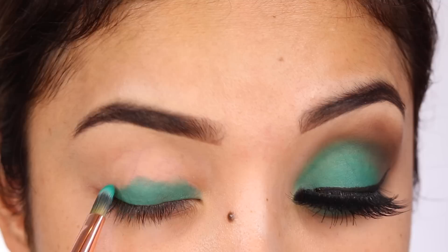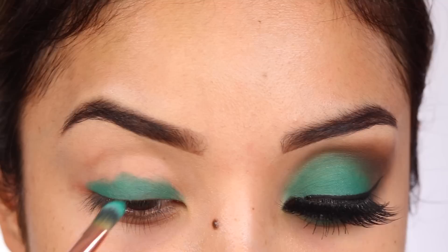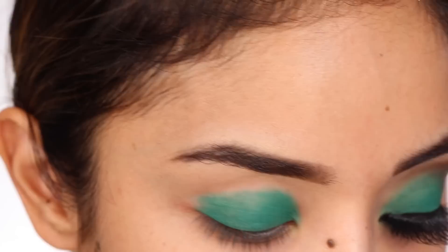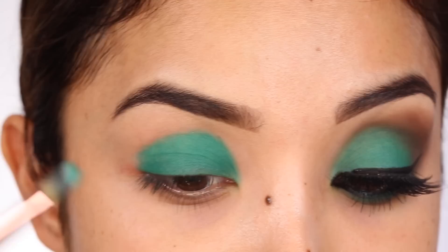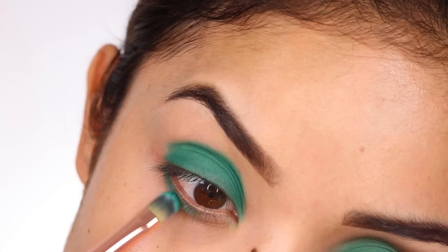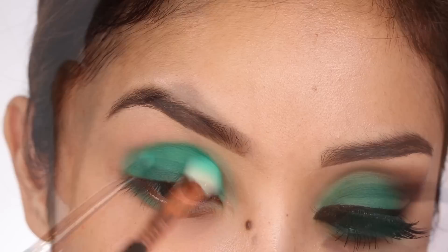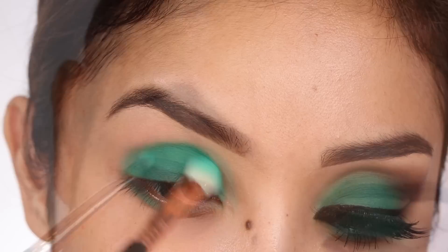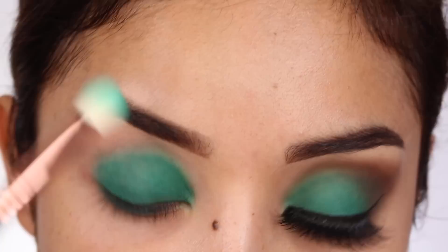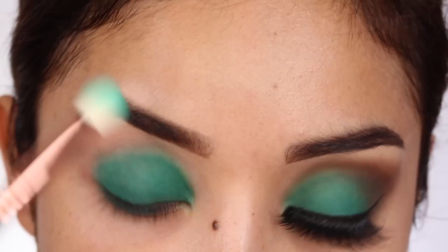Now for the fun part — the color green! I'm sure you have a green eyeshadow in your collection that you never use. The color I'm using is called Emerald, but honestly any shade of green works depending on your mood. I'm packing the green onto my eyelid only; this color is matte with no shimmer, which is cool but can be a little tricky to blend. All brushes I'm using today are from Sigma. I'm also applying the green to my lower lash line and blending out the edges with a clean blending brush.